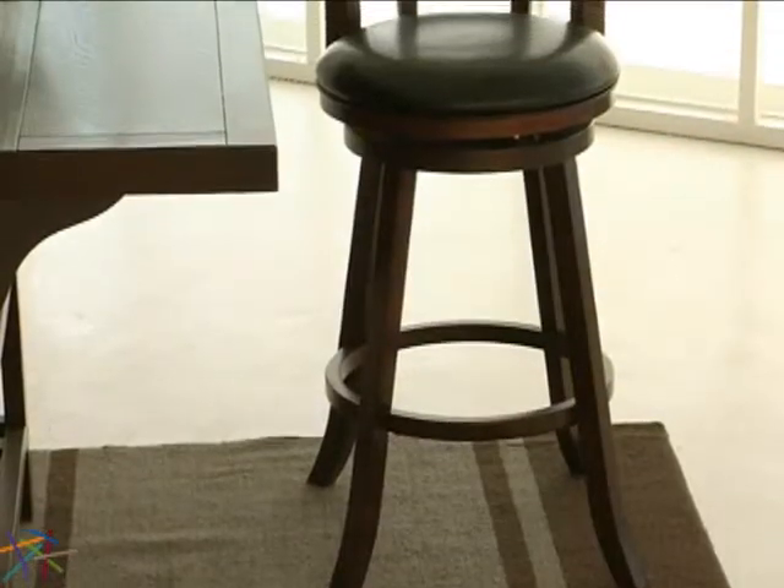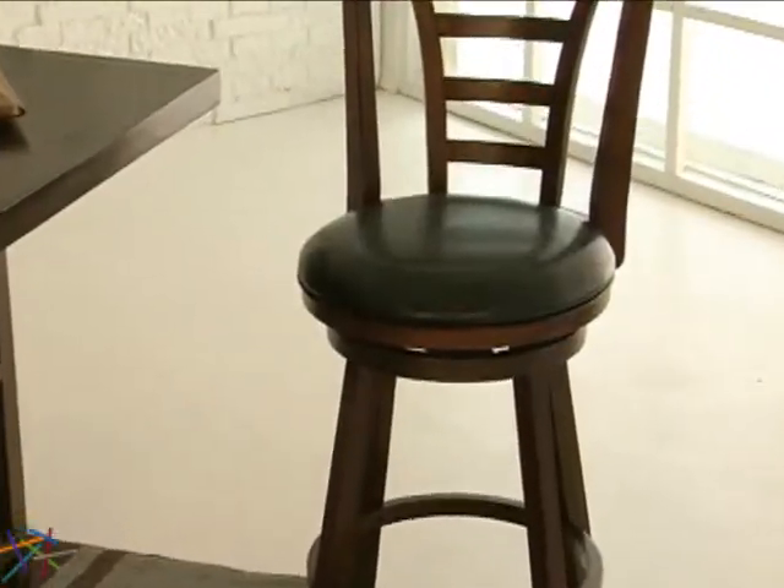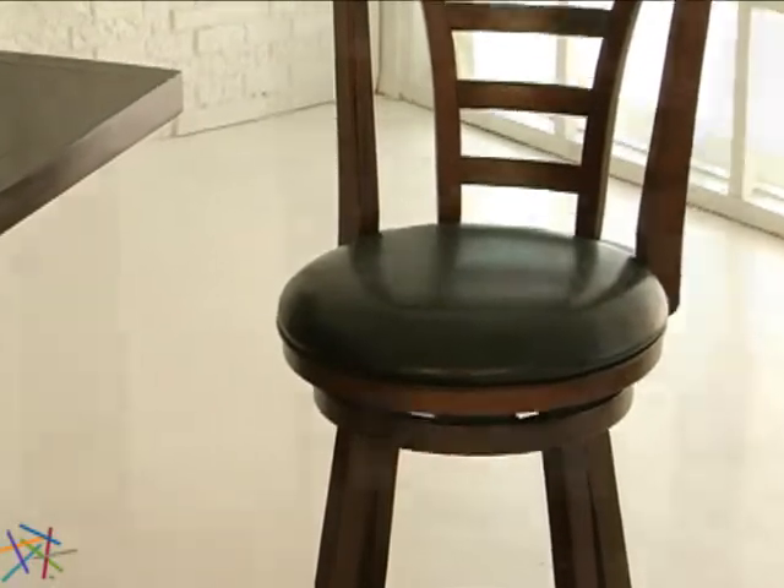The frame is crafted from durable hardwoods and features a warm brown cherry finish. The round seat has extra soft padding that is upholstered with a resilient faux leather material. The fabric is great for maintenance as it can be simply wiped clean with a damp cloth.